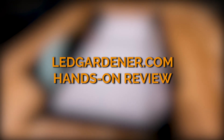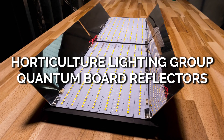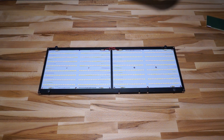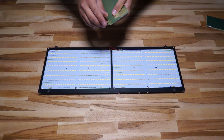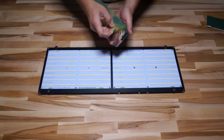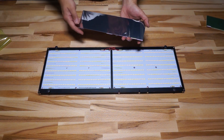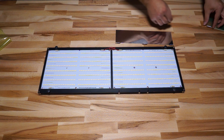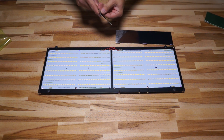Hey everybody, it's Ryan with LED Gardener and I'm back with some more Horticulture Lighting Group stuff. In this review we're looking at the quantum board reflectors. These are little pieces of aluminum that you bolt onto either side of your quantum board, and what they do is reflect a lot of the light that would have escaped or gone sideways off the board down onto the canopy of your plants, focusing and channeling light that otherwise would have been wasted.